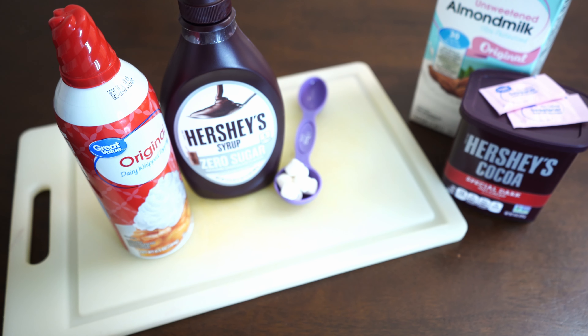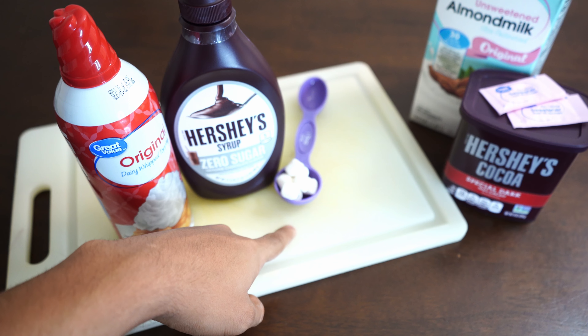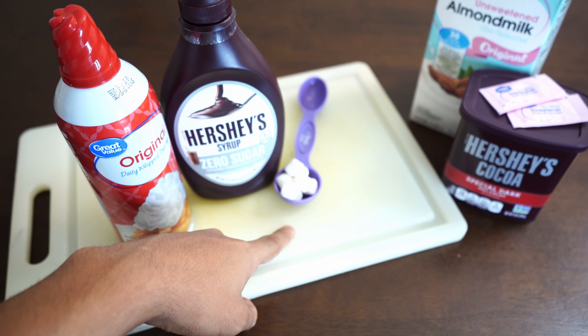If you don't mind an extra 15 calories or an extra two or three grams of net carbs and you want to make it look like it did in the thumbnail, then all you're going to add is Hershey's zero sugar syrup, a little bit of whipped cream, and one tablespoon of marshmallows — which is about eight to ten marshmallows.